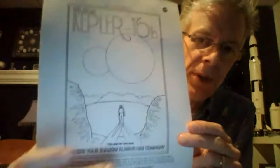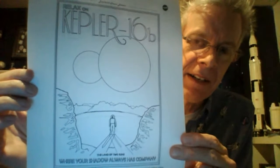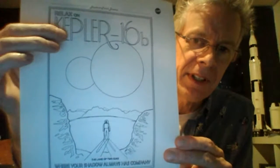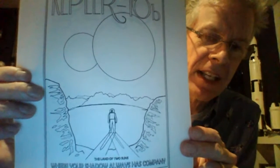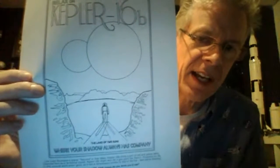This is an exoplanet very far away from the earth — it's an artist's depiction of an astronaut standing on a planet that is orbiting two stars. It's a binary star system, what we call a two-star system. Kepler 16b is the name of this planet, and it was discovered by the Kepler Space Telescope. No matter where you would stand on this planet, you would always have two shadows — kind of like Star Wars.